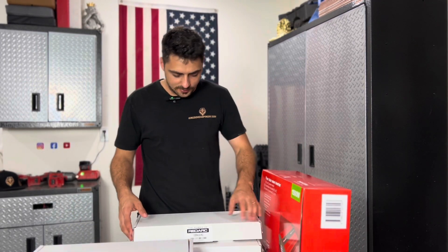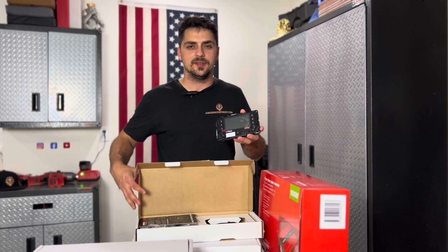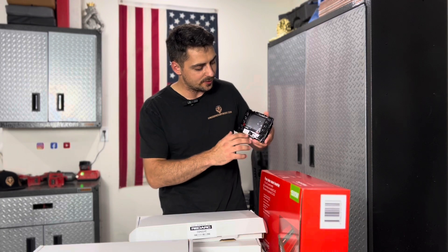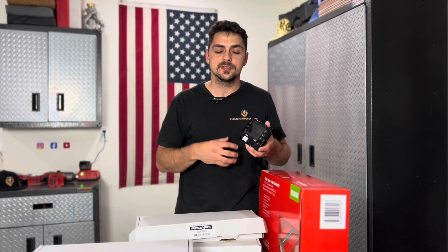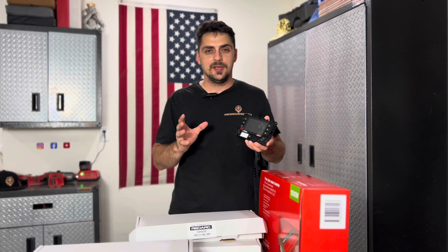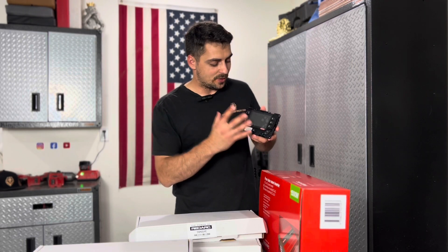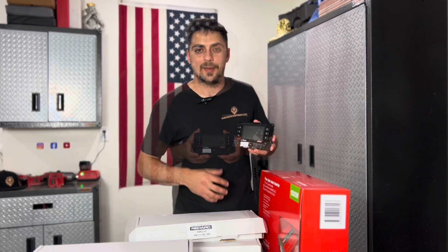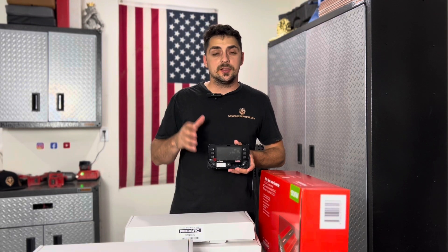The first box I'm going to open is the RedVision LCD display. This is what you'll find mounted inside the unit, and it has all your switches programmed right into it. You'll be able to see your temperatures, your water levels, and it has a Bluetooth system that integrates with your phone app so that you can turn lights on and off right from your phone — which is really neat when you're driving and decide to turn on your off-road light. This is the hub that has all the system information and your controls on the screen and on your phone app.